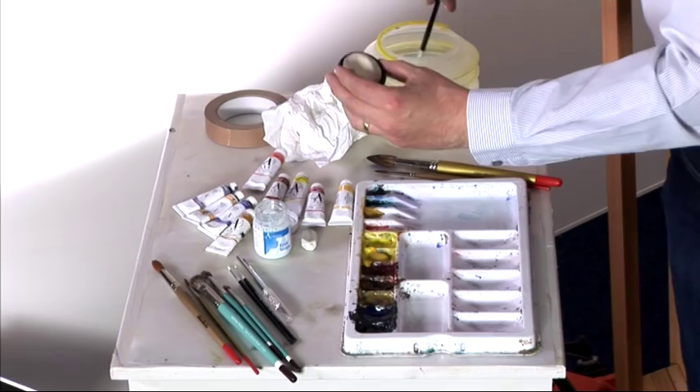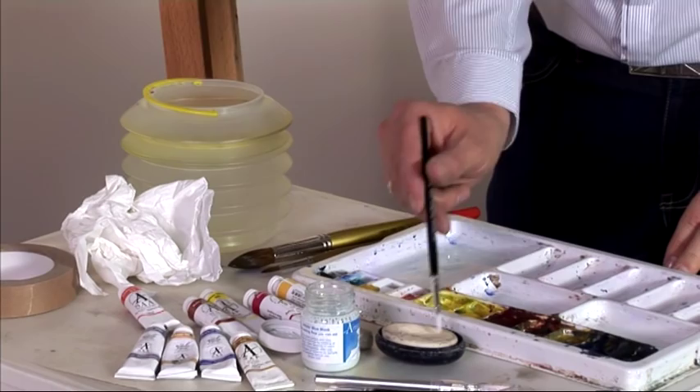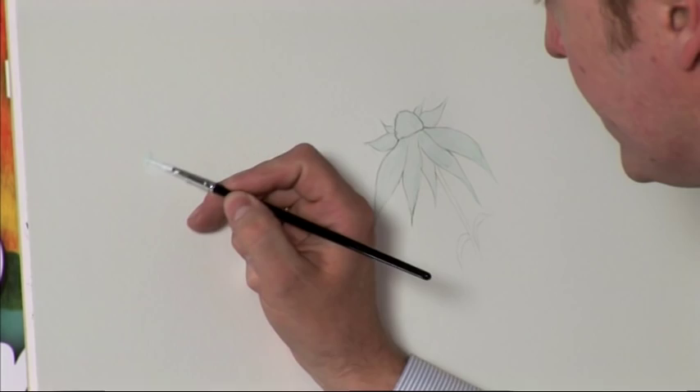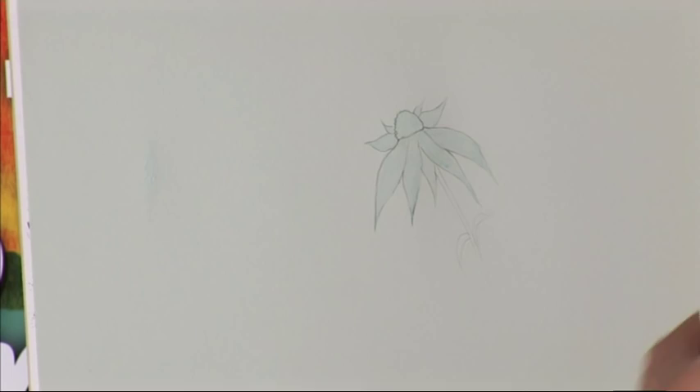Just to quickly show you how masking fluid can be applied — you can use special masking fluid brushes, or just use any cheaper brush, because it can ruin your brushes. A little bit of soap is quite good; just dampen the brush and very lightly coat it in the soap first. Then go for your fluid and paint for about 30 or 40 seconds with the actual masking fluid. It could be a sheep in a field, a person walking down a path — in this case it's a nice white flower.